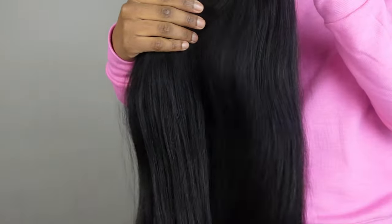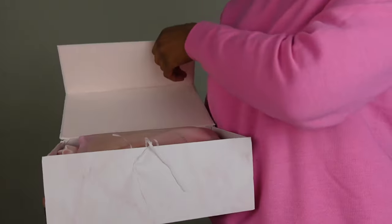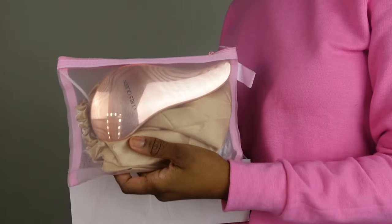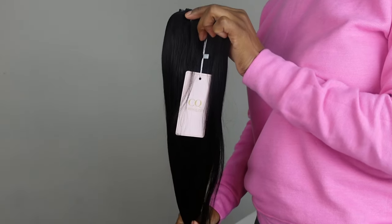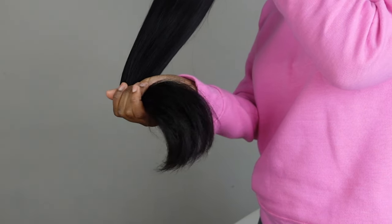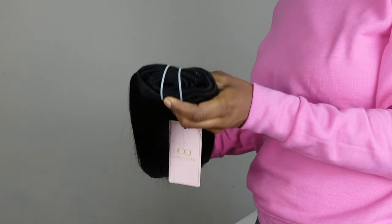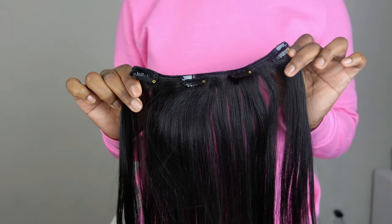Hi you guys, welcome back to my channel. My name is PJ. If you're new here, in today's video I'll be showing you guys how I install these Yakki texture clip-ins from Curls Queen. I've worked with them before in the past using their tape-in extensions and their marker links, and their hair is always so beautiful. We'll be using their 20-inch light Yakki extensions — their hair never disappoints when it comes to how full it always is all the way down to the ends.